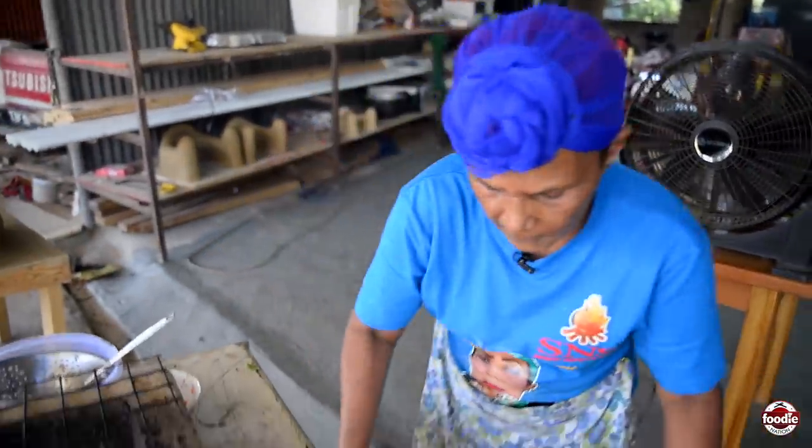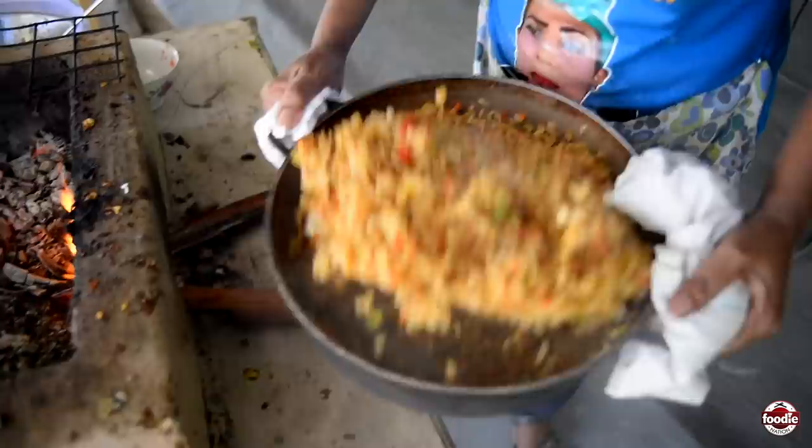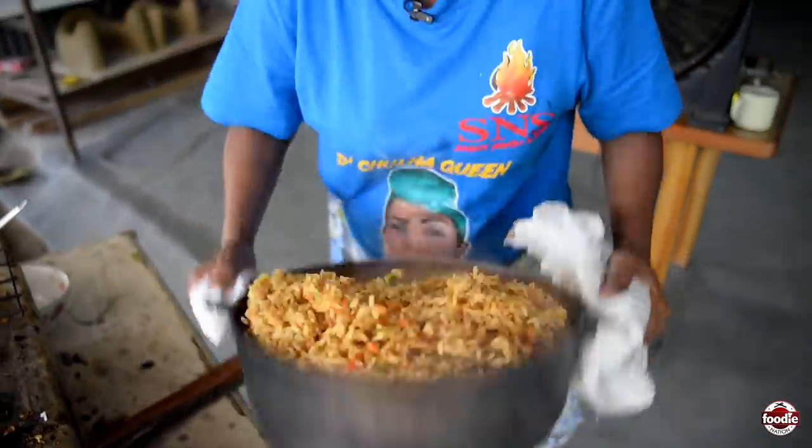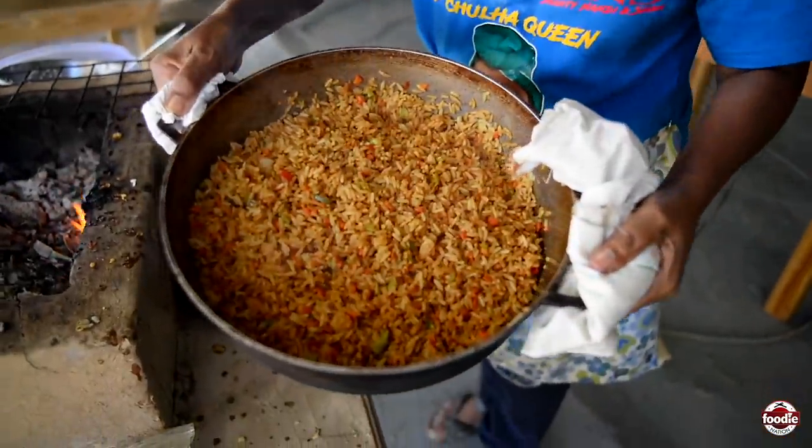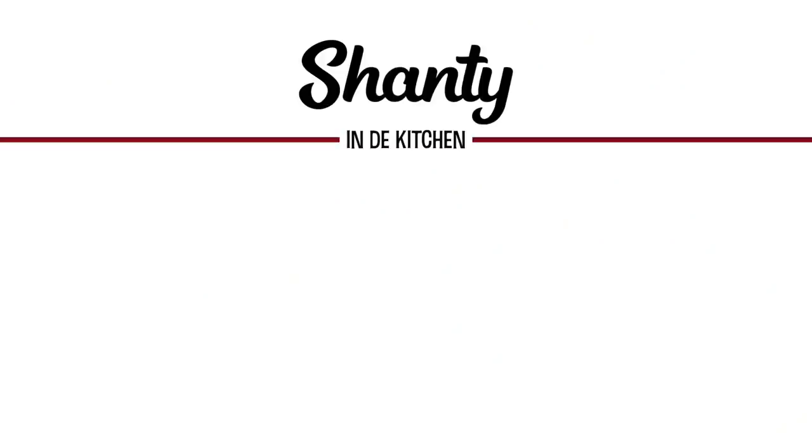So this is the fried rice here — watch at it. Everybody mixed up together from Shanti. We'll see you next time. Bye.